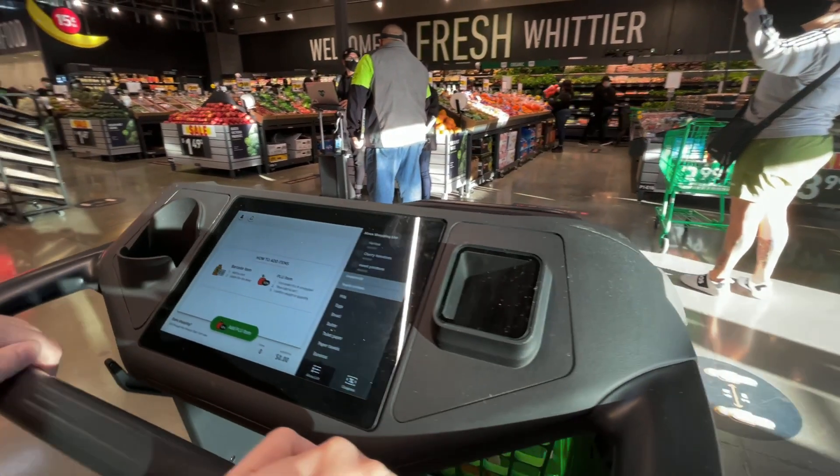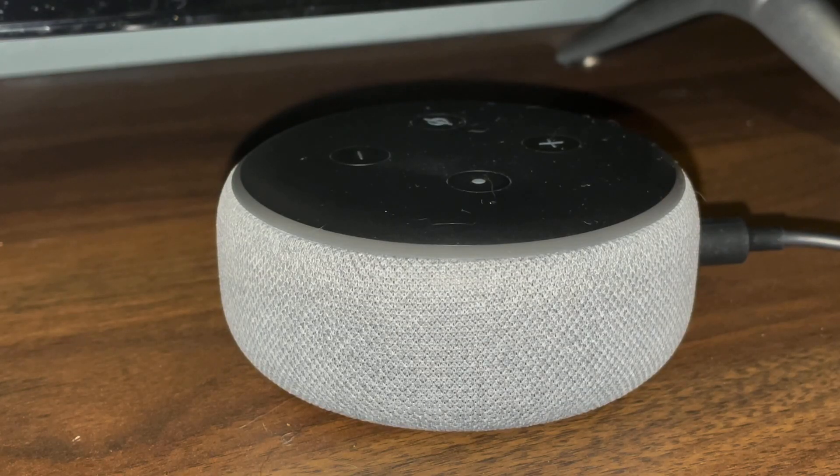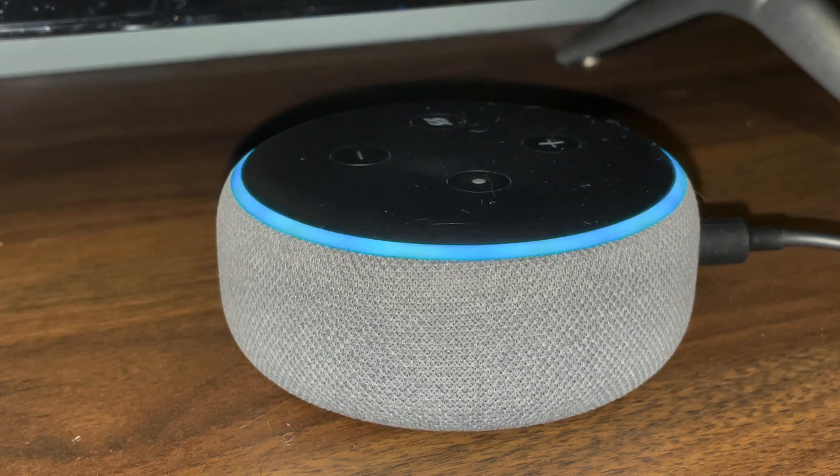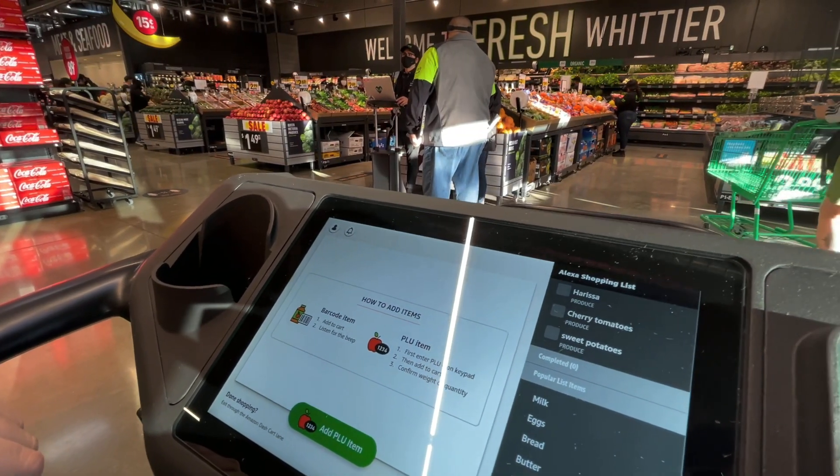Yesterday we put together a shopping list on the Alexa app so that it would show up on our Dash Cart. You can even use voice commands — for example: 'Alexa, add sweet potatoes to my shopping list.' All we got on the list is harissa, cherry tomatoes, and sweet potatoes today.